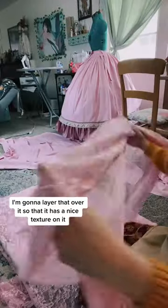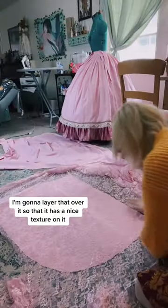Once I got the base shape, I grabbed some lace. I'm going to layer that over it so that it has a nice texture on it. I love this lace — I ended up with way more of it, so I think I'm going to make her parasol as well.